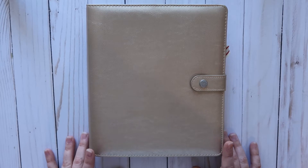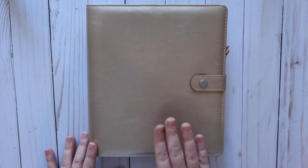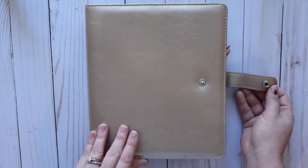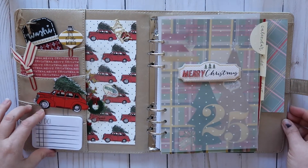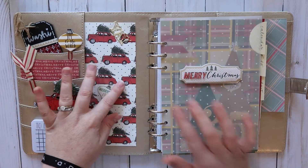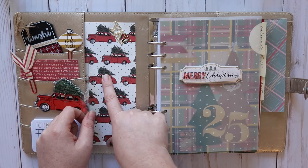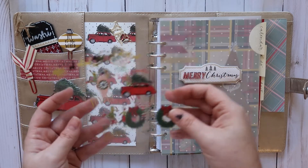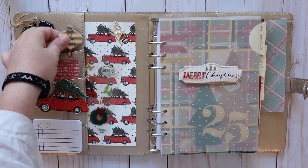First of all, this is a gold Carpe Diem planner from Hobby Lobby, and this is the planner I use for my Christmas planner. Inside here at the front, I have some decorative items — I love anything red with a Christmas tree on top, so I chose that. In here I just have some extra stickers that I can use while I'm planning, and I have some paper clips that I made.